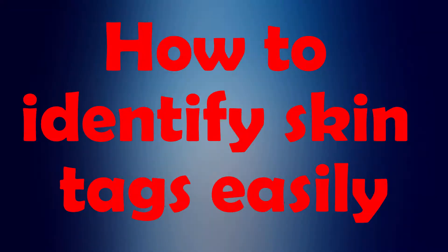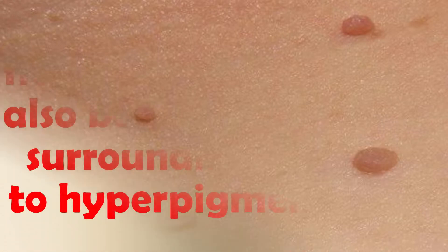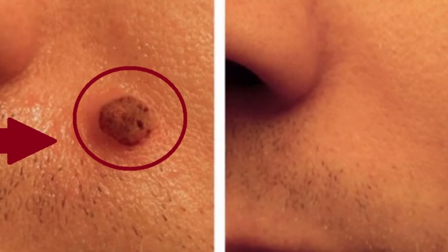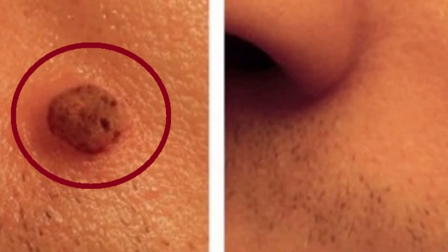How to Identify Skin Tags Easily. Most skin tags are tiny, typically smaller than 2.5 millimeters in size. Some can grow as large as several centimeters. Skin tags are soft to touch. They may be smooth and round, or they may be wrinkly and asymmetrical. Some skin tags are thread-like and resemble grains of rice. Skin tags may be flesh-colored, or darker than the surrounding skin due to hyperpigmentation. If a skin tag becomes twisted, it may turn black due to a lack of blood flow. Removing skin tags is not a difficult project — whether at home or surgically, treatment is quick and usually pain and scar-free.